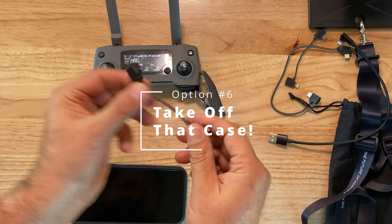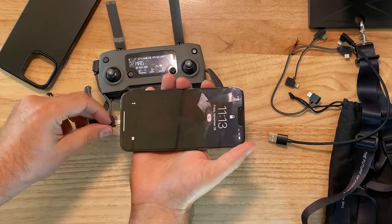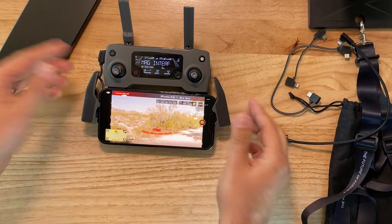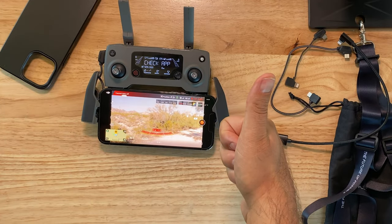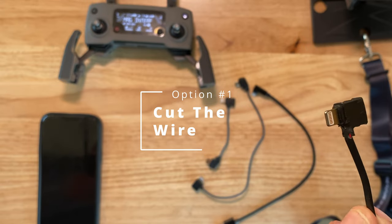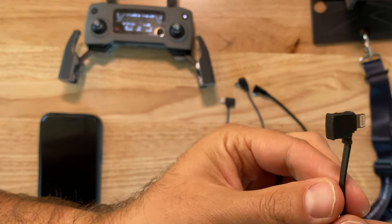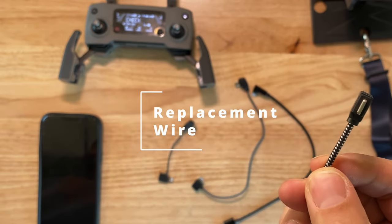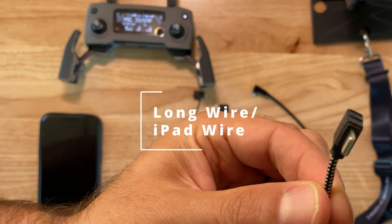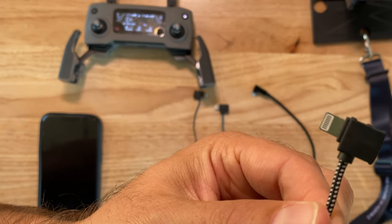Another option was just taking off the case with a factory wire, and that would work for you. So let's review the wires I used: the first was cutting the factory wire; number two was using the factory replacement wire, but that didn't work; number three was using the long wire for the iPad; and the fourth wire was the USB to lightning connector.